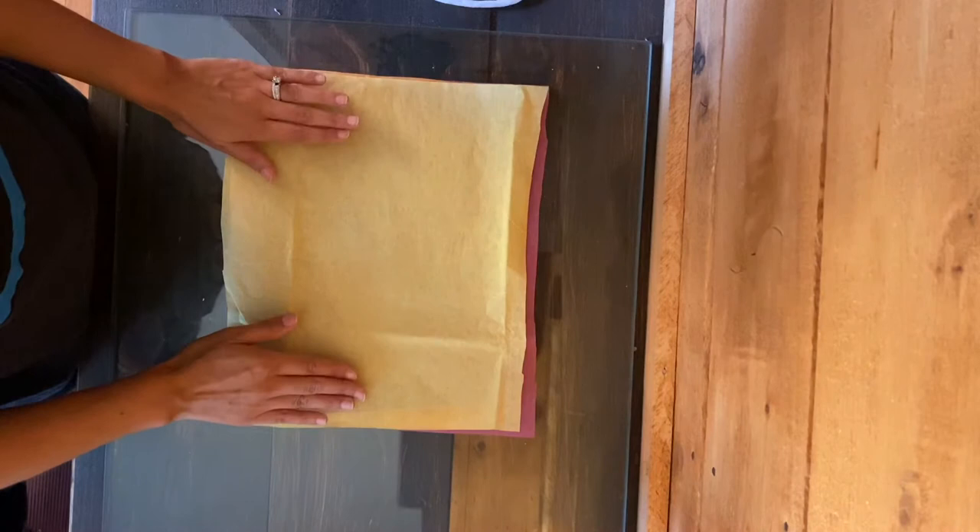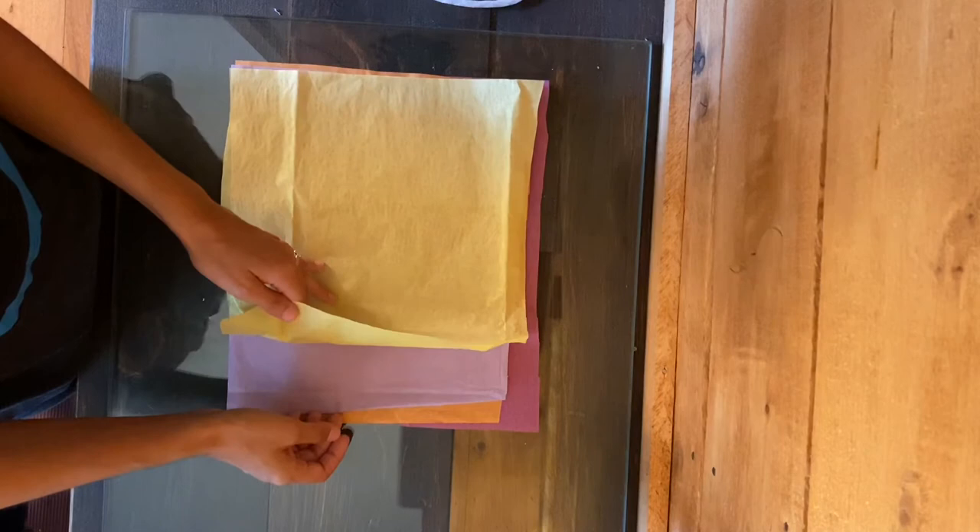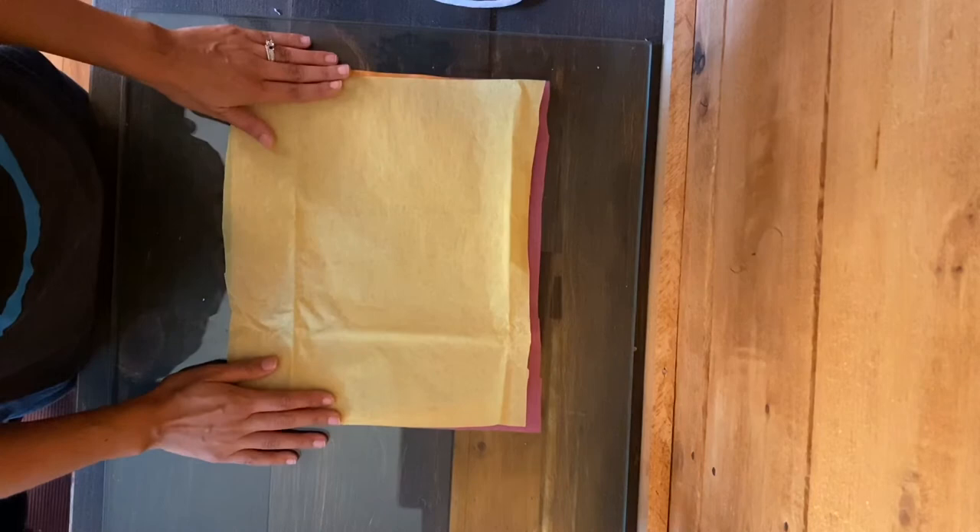For the first step of our craft, we're going to layer a few pieces of tissue paper. These tissue paper pieces can be whatever color you'd like, but you want to make sure that they're all roughly the same size. The size of your tissue paper will determine the size of your flower.